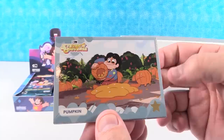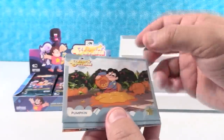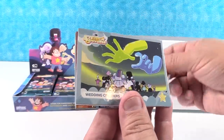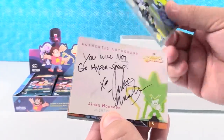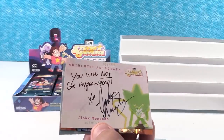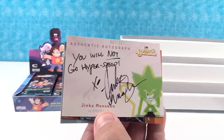Look at Steven with a pumpkin — that is my favorite card right there, I've already picked it. It's got a little gold star right at the bottom. We have Wedding Crashers. That's fun, big hands. All right — authentic autograph, first pack right there!